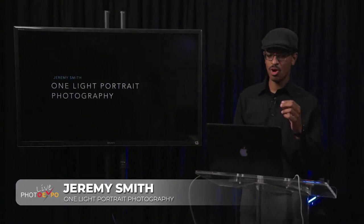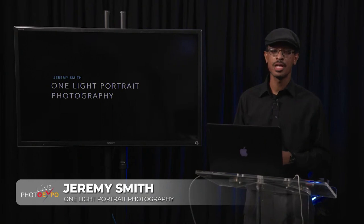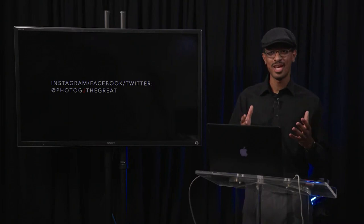I am a portrait photographer and I do a lot of things on location — going out to people's offices for business headshots, photographing people outdoors, and no matter where we're shooting we can use a lot of the same lighting concepts. If you want to see more of my work, you can find me on Facebook or Instagram. I'm known as PhotogJTheGreat — not just because I'm great, but also because my name is Jeremy Smith, which is a super common name.